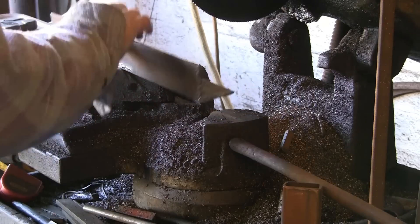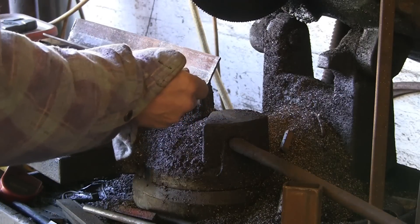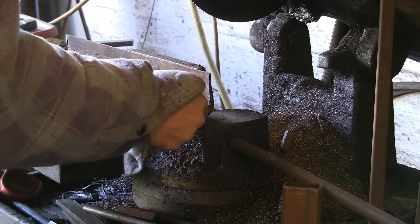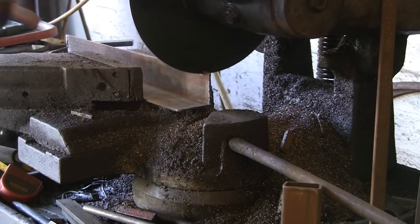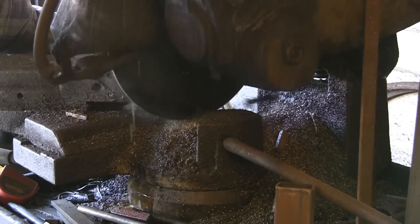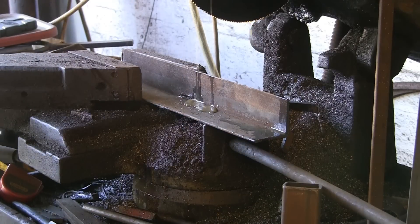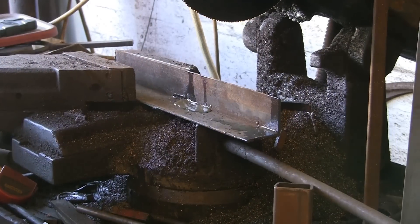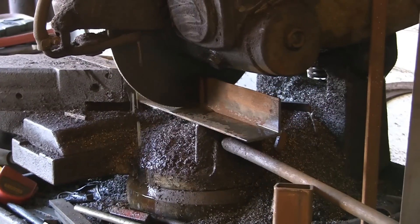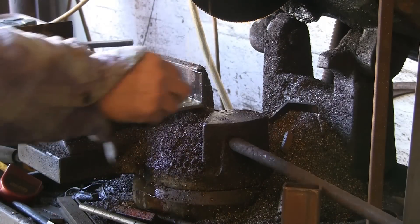I'll cut the angle up first. There's so many different ways of holding this angle — some people hold it across the face, some hold it with the big bit towards them. I'm not going to measure this because it doesn't really matter what size — it's roughly sort of six, seven inches, just to hold in the vice. This saw does the job pretty quick. I really want to bolt it down one of these days, it rocks around a bit. That'll do the job — that's the bit we want, the rest goes straight back in the scrap.